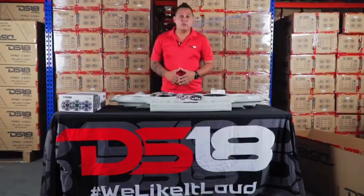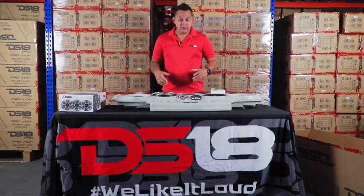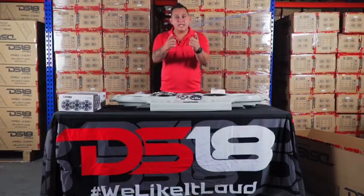If you have any questions on our products, don't hesitate to send us an email or send us a message through this video. For any more questions, visit ds18.com. I'm Mr. DS-18 and we like it loud.